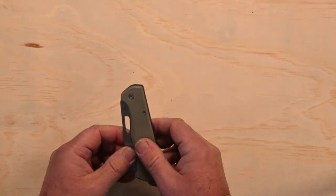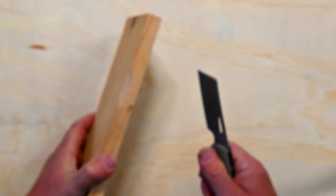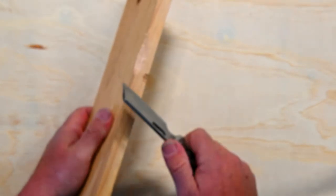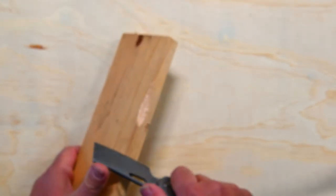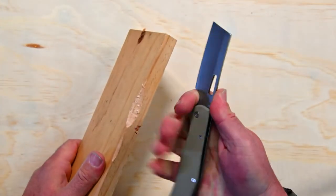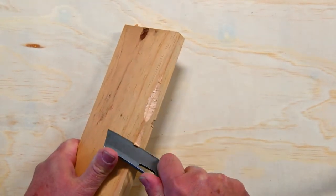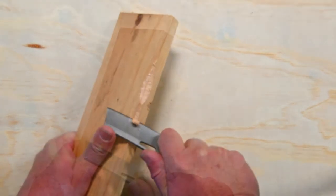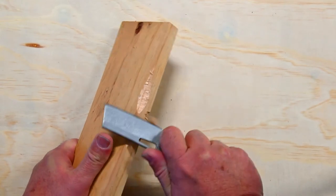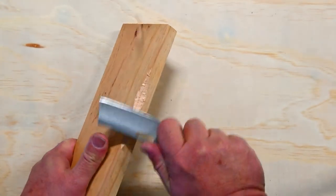Let's put it to a test and see how it performs. Before we go outside, I'll use a piece of pine for some standardized testing, as I started with the last knife. There's a nice little finger feature there — put your finger there and you're not going to lose it. This isn't necessarily an outdoorsy type knife, although it's performing reasonably well in shaving this pine. Let's take it outside.